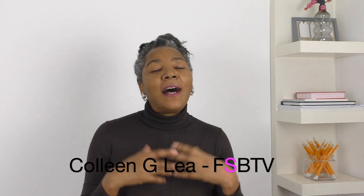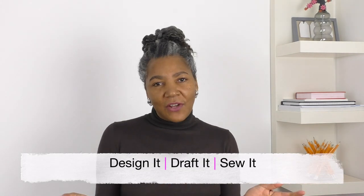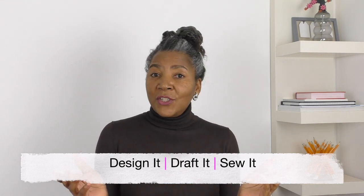Hello fashion sewers! I hope you are well. If you are new to my channel, I'm Colleen Chee-Lee, and on my channel I have sewing techniques. I do refashioning of old or even new clothing, and I also have a segment where I show you garments that I have designed, pattern drafted, and also sewn. If you are into that sort of thing, consider subscribing and let's get started.